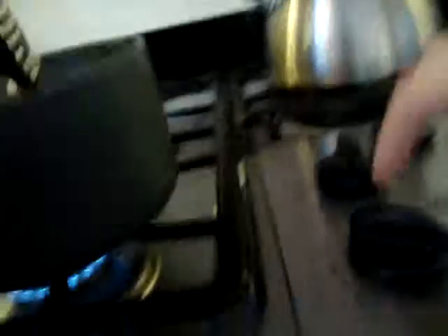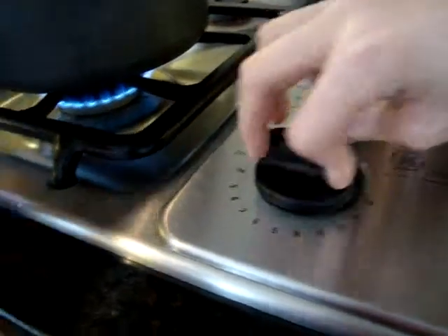See these noodles? They look so delicious. I'm going to actually put it on — keep it on the low.